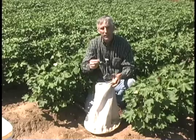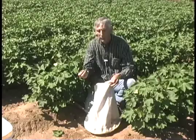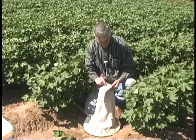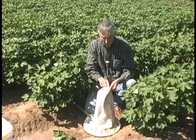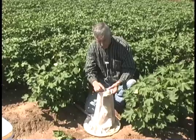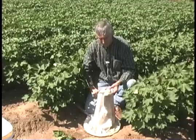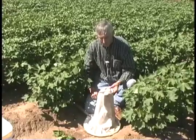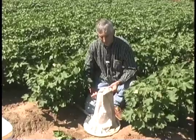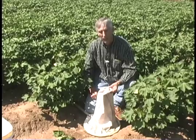Examine each leaf that has come off the plants looking for the small nymphs that might be on those. Here we have an assortment: a cotton flea hopper nymph, a beet army worm, and a cotton flea hopper adult. You can see that we can pick up a number of different kinds of insects by this method, but again it is mainly used for adult sampling in cotton.